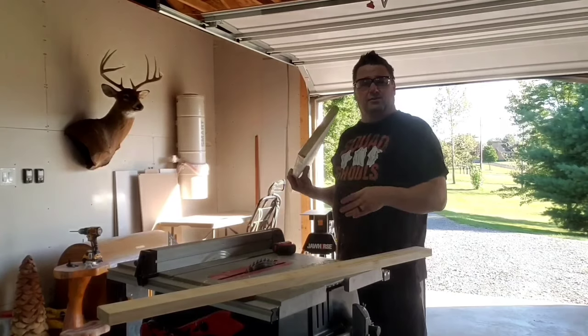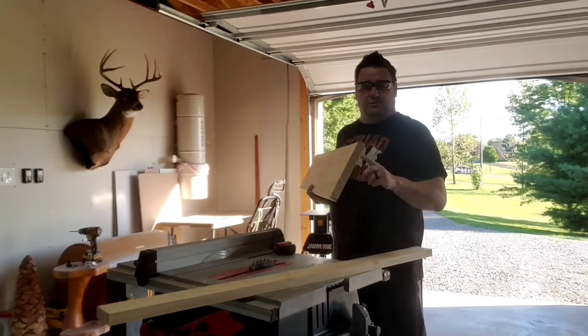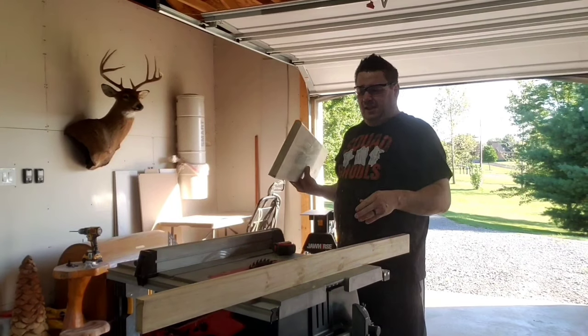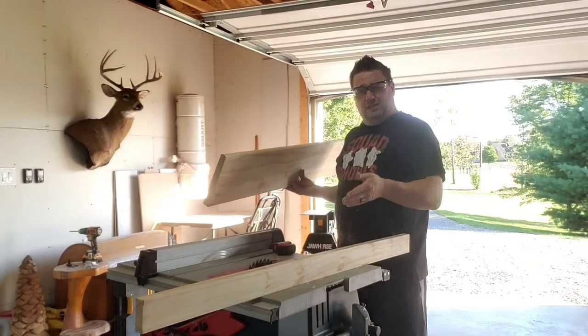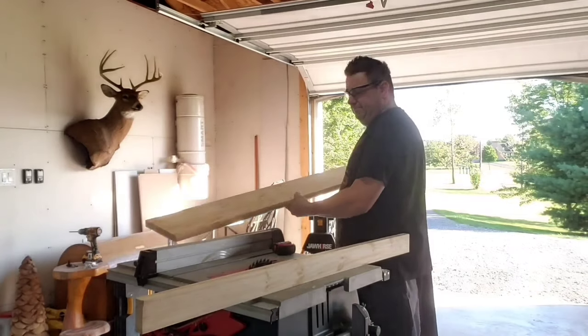I'm going to set my blade to about three quarters of an inch to account for where my risers meet the treads. So when I cut into this piece here, I only want to cut three quarters of an inch down. The thickness of my plank is about an eighth inch, maybe a little more, but it should clamp in there very nice. So I'm going to set this up, run this through, and now I'll start drilling the holes and setting it up.